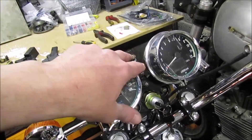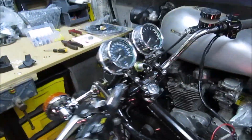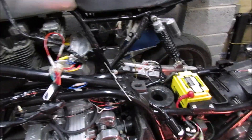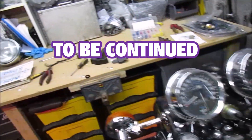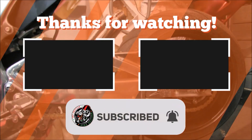But at least we now have a neutral light, a high beam light, indicator lights in the right place, horn, pass light, and tail lights. So again, making a bit more progress. Let me just put the cover back on this and screw it up from the back.